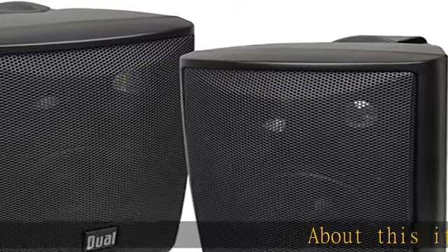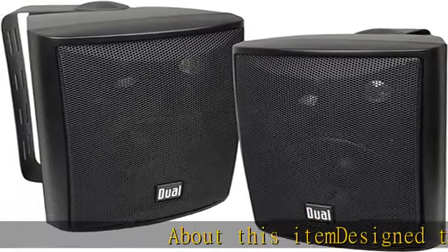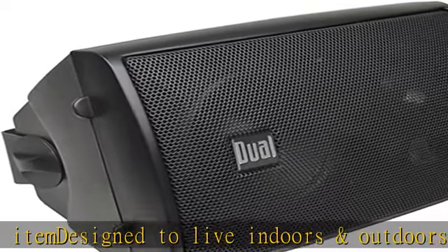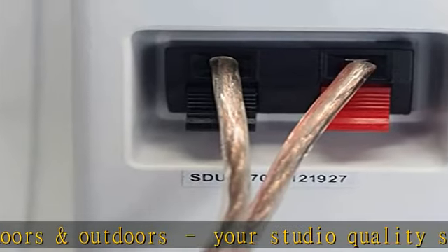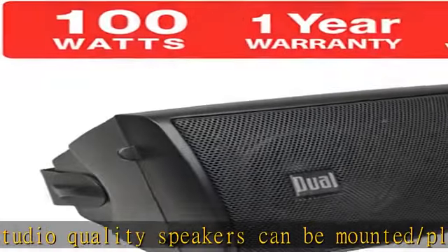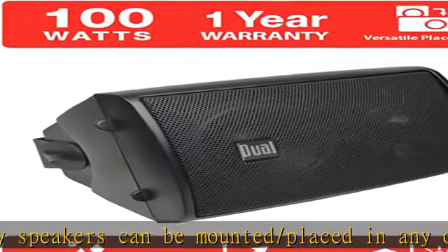About this item: designed to live indoors and outdoors, your studio quality speakers can be mounted or placed in any open space — by the pool, under your patio, in the garage, on a bookshelf. Regardless of placement, they will deliver extraordinary sound. Mounting type: wall mount and tabletop.